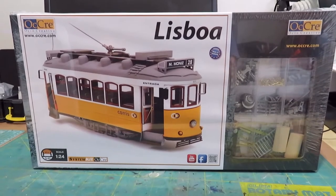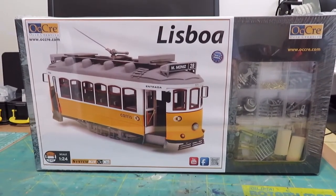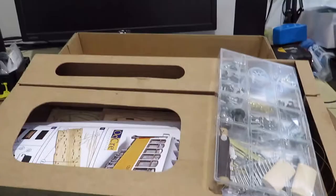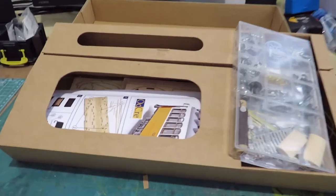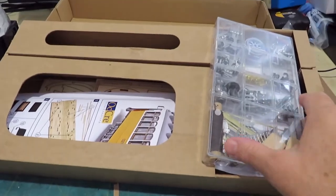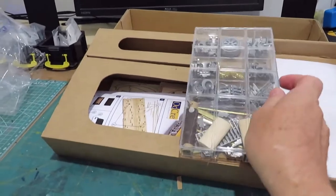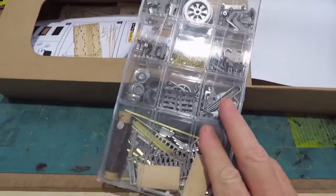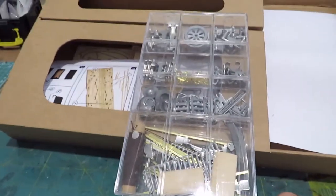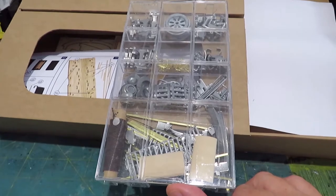This is the Lisbon Tram. So we'll rip the plastic off and have a look. We've opened the box — it's very well packaged. Over here we have all the metal parts, these are cast metal parts — look at that.